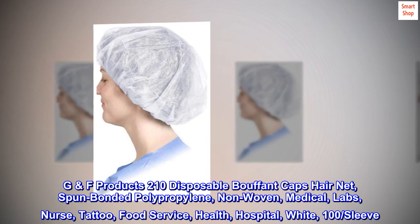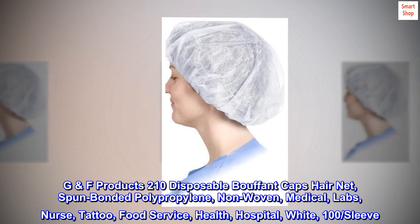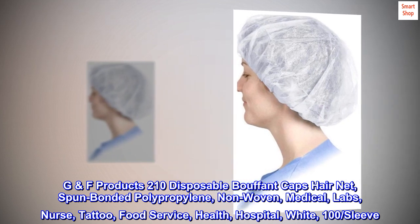GF Products 210 Disposable Bouffant Caps Hair Net Spunbonded Polypropylene Non-Woven Medical Labs Nurse Tattoo Food Service Health Hospital White — 100 per sleeve.